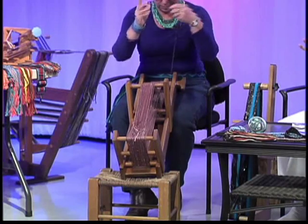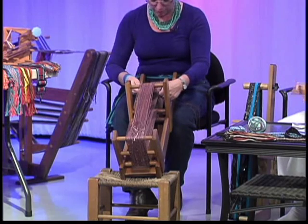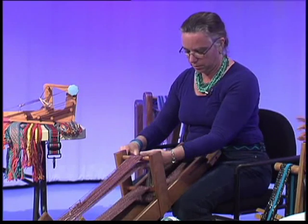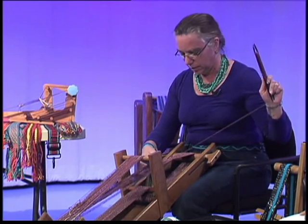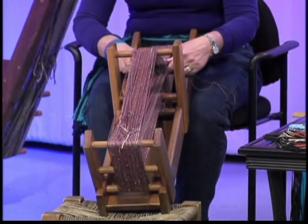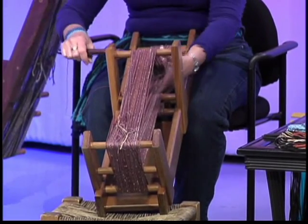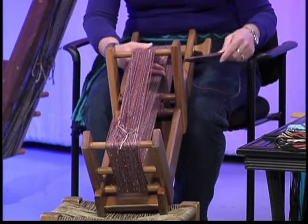Do you have to tie other pieces of yarn as you go when you run out? If I run out of this weft yarn, I can certainly add another one in. Just tie it and continue? Mm-hmm. So how long did it take you to learn? Well, the process is really very simple. Getting good at it took a while. The trickiest part is keeping the borders even as you go.